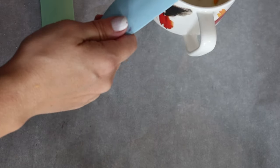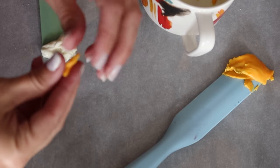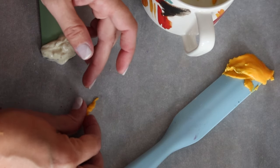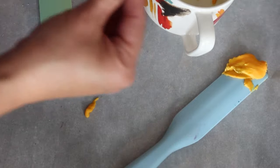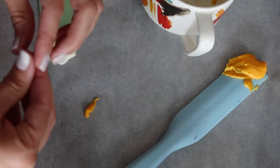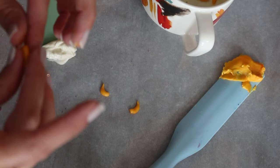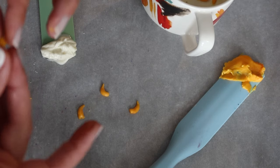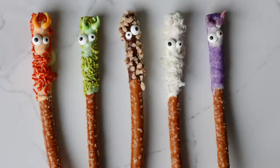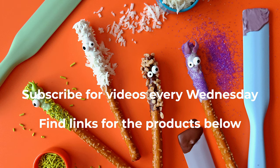The silicone spurtles make really quick work of this job. We'll be right back.